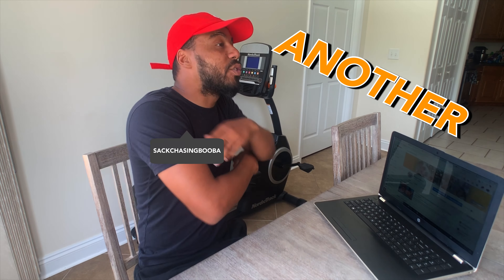Welcome back to another video. If you were wondering how I edit my videos, it's simple — I record off the iPhone. All my videos, if you look at them, they're all on the iPhone.